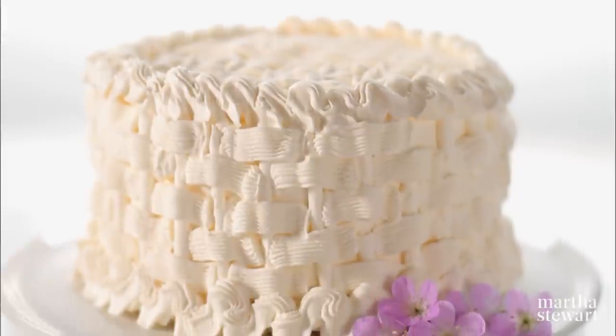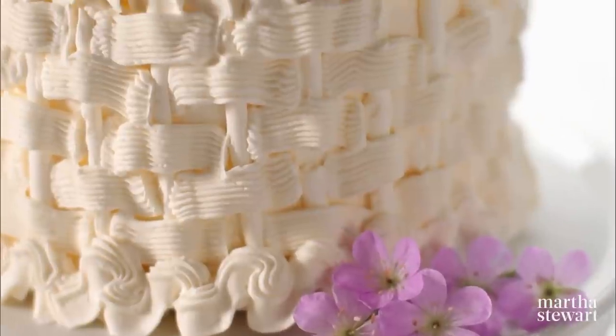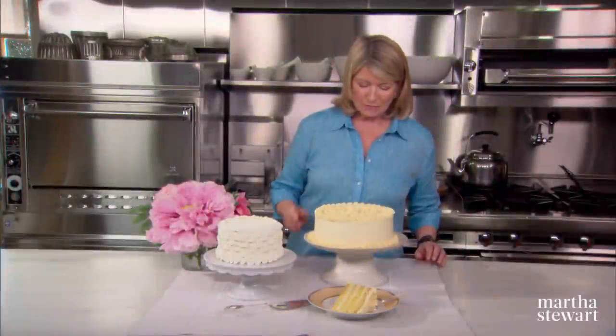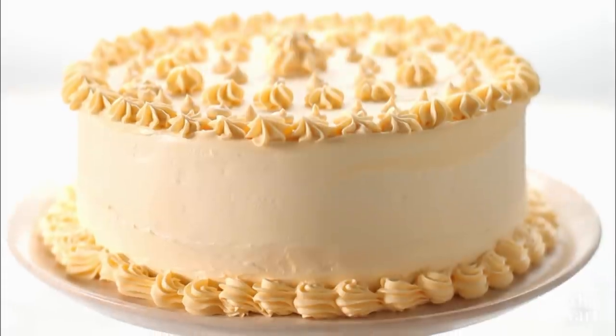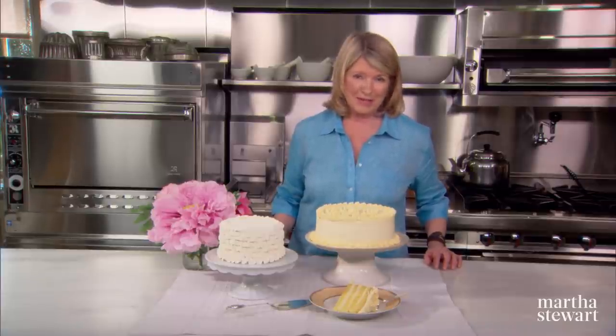Today I'm going to show you how to make two beautiful celebration cakes: an orange almond cake that looks like an Italian wedding cake with an Italian meringue buttercream piped all over it, and a four-layer genoise cake with passion fruit buttercream — a superb and flavorful cake. Both of these are not too difficult to make, and I'm going to show you how today on Martha Bakes.